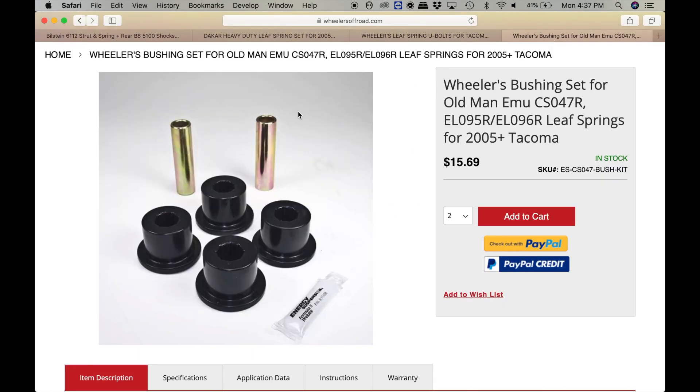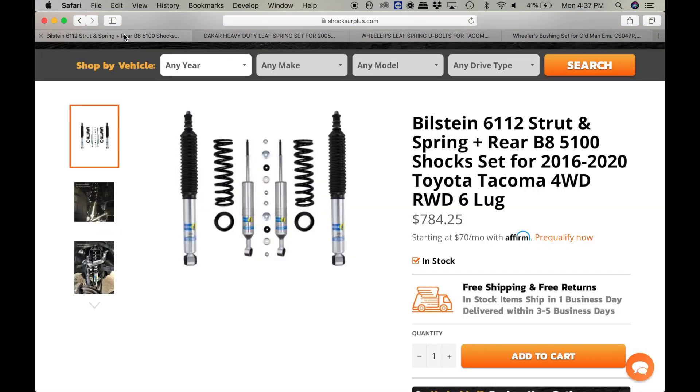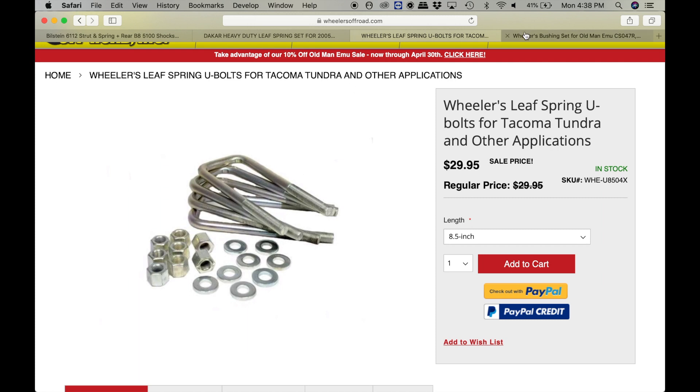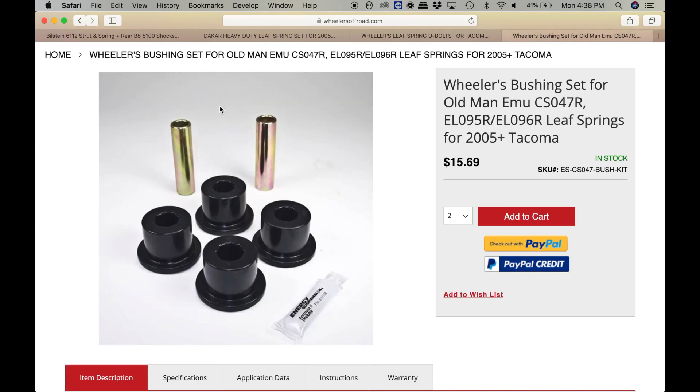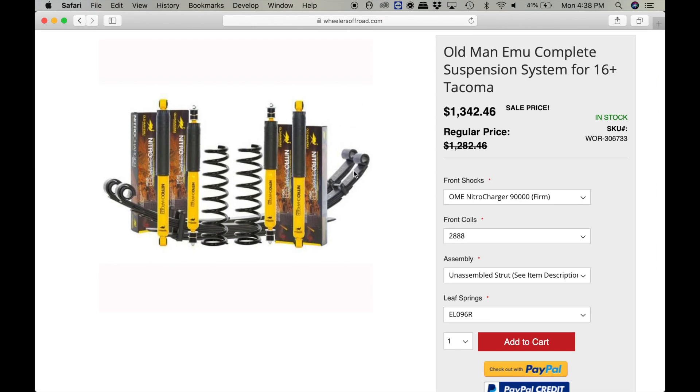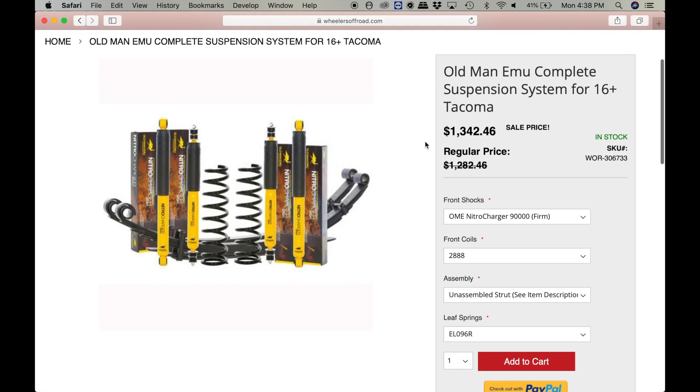So this is the 6112 strut and spring combo, 5100s for the rear, heavy duty Dakars for the rear, U-bolts, and bushings. That is my $1,500 setup. Or if you want to buy something and just have one huge package come in, here you go — the Old Man Emu complete suspension system for a 2016-plus Tacoma.